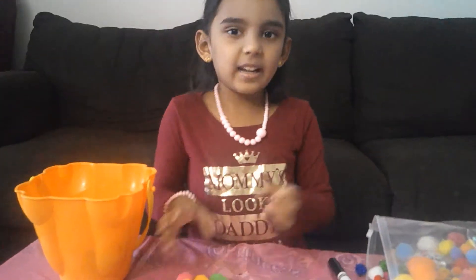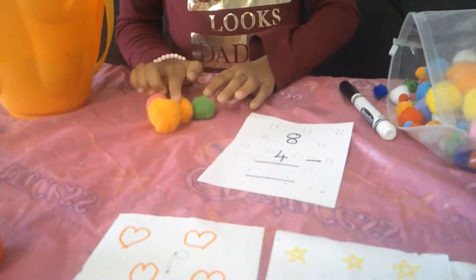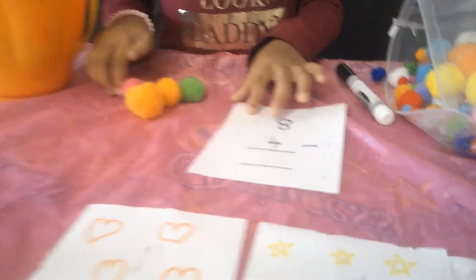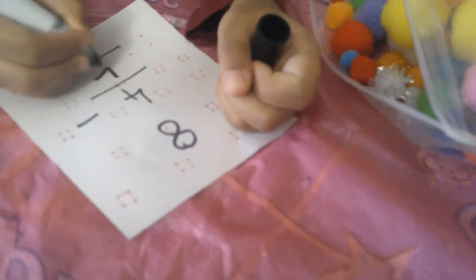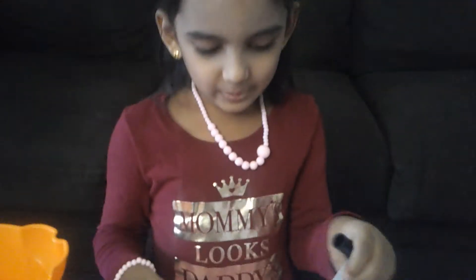So, let me count it. 1, 2, 3, 4. So, let me write the number 4. Woohoo!